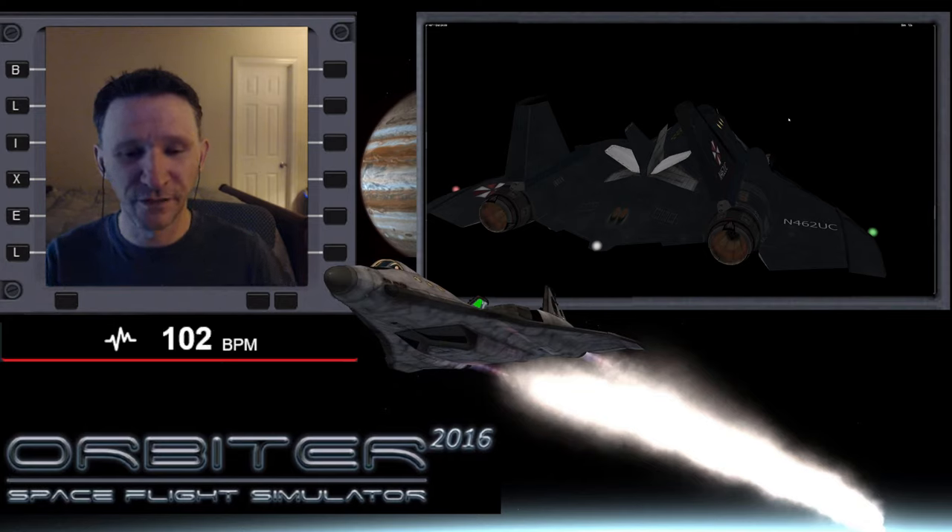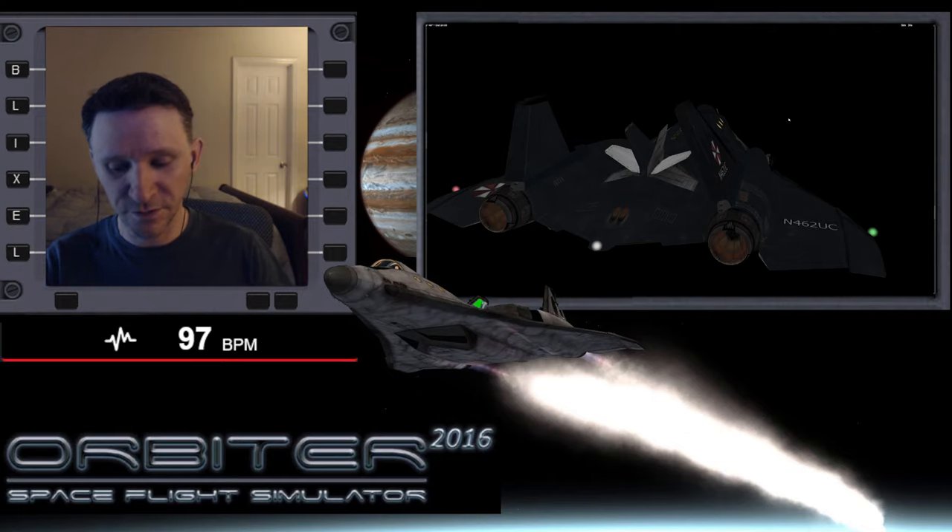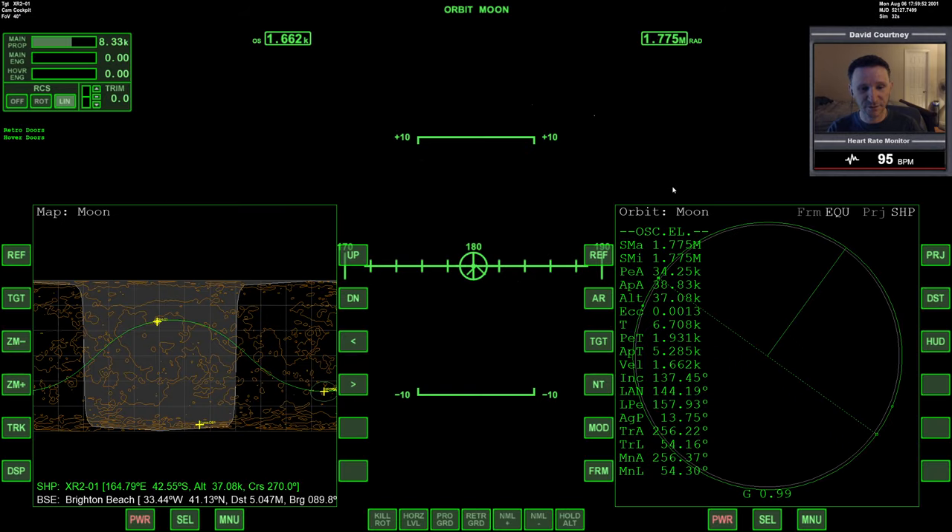Welcome to another Orbiter video. In this video, I'm in the XR2 Ravenstar, and my plan for this particular video is to do a landing at Brighton Beach on the moon. That may not sound real exciting, but stick with me. Let's go ahead and switch camera views here to jump right into it and get inside the XR2.